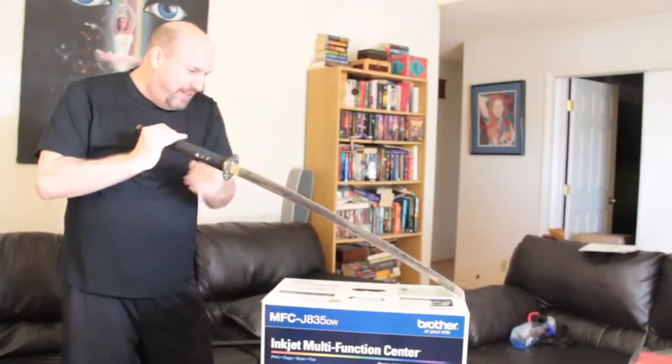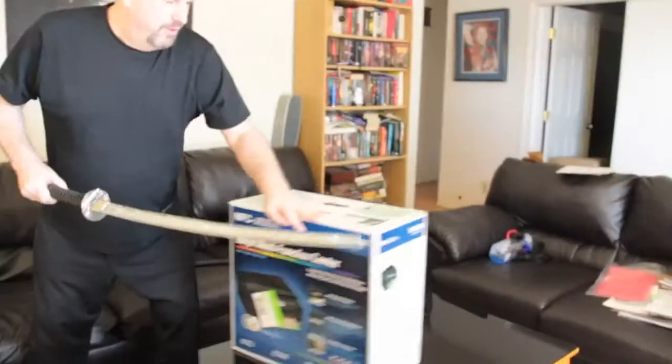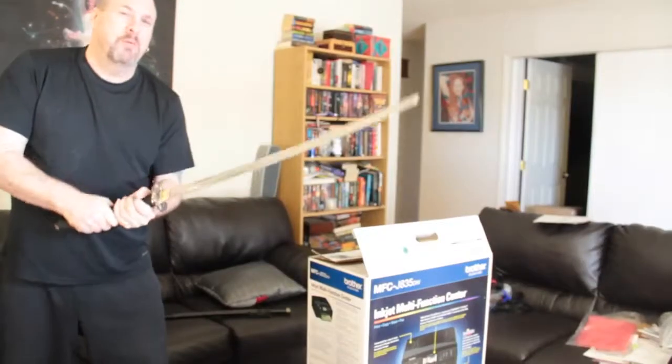So without further ado, we grab the sword, we pull the sword out, and we do the unboxing with the sword. I put the sword in reverse style. Okay, we stand for the final cut. Now we see what's inside!